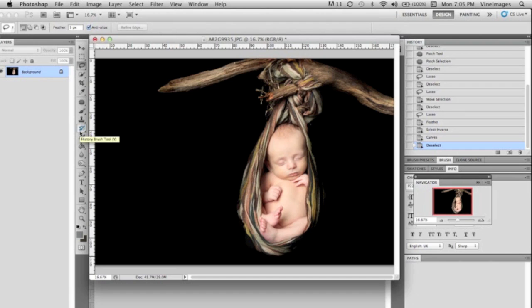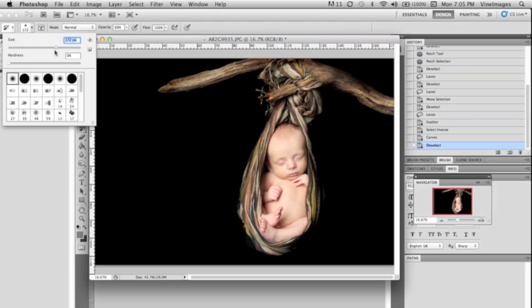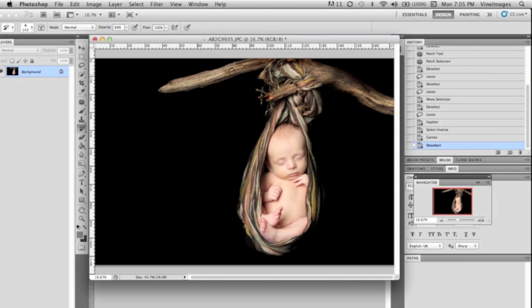So then we're going to grab our history brush tool — this tool is amazing, but you have to remember if you crop your image in any way or rotate it, the history brush tool is not going to work. Make sure your brush is at a good size, bring down the brush size, and always make sure it's not a hard brush — as soft as possible. We're just going to take that tool and get the branch and the blanket back to the original exposure, going around the image and lightening it wherever it became dark from the curves.